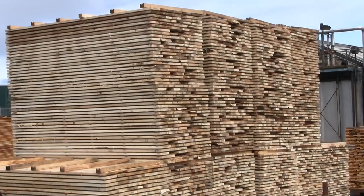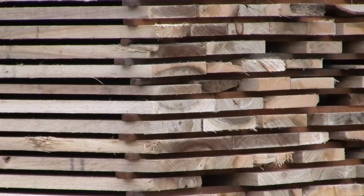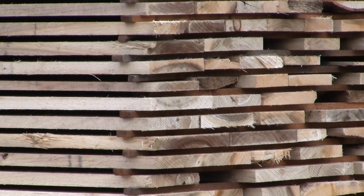Whatever mill you end up at, the wood is likely going to be stacked and stickered — stacked horizontally with small pieces of wood called stickers between the boards. That lets air flow through to help the wood dry out, and the same method is used when putting wood into kilns.